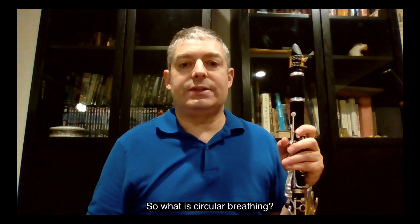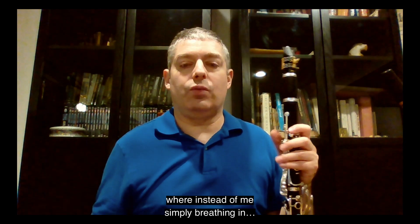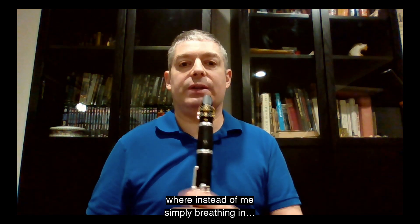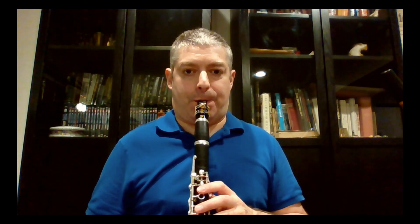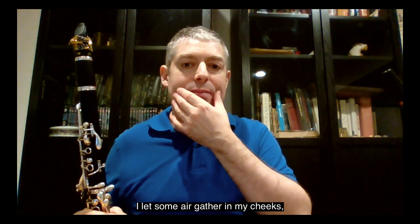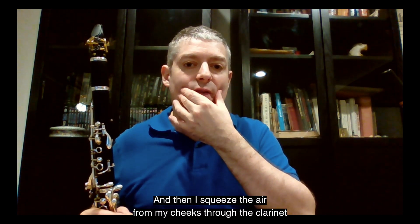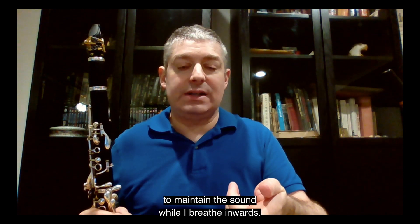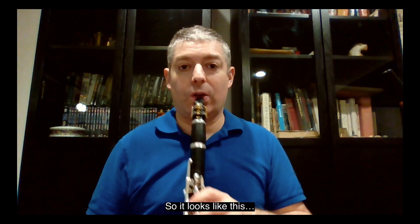So what is circular breathing? It's a technique where instead of simply breathing in and then blowing out through the instrument directly from the lungs, I let some air gather in my cheeks — either letting them puff out or not so much — and then I squeeze the air from my cheeks through the clarinet to maintain the sound while I breathe inwards. So it looks like this.